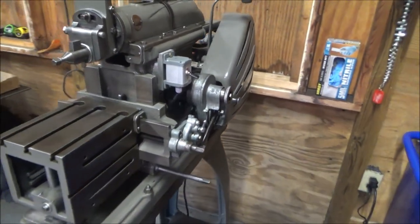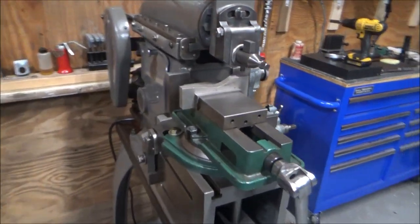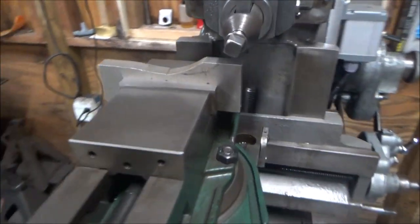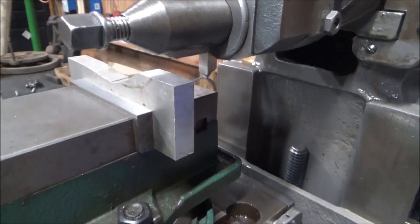I'll get some work mounted and we'll take some cuts. I have a three-inch mill vise on a swivel base mounted, and I have a piece of half-inch thick aluminum plate in there.